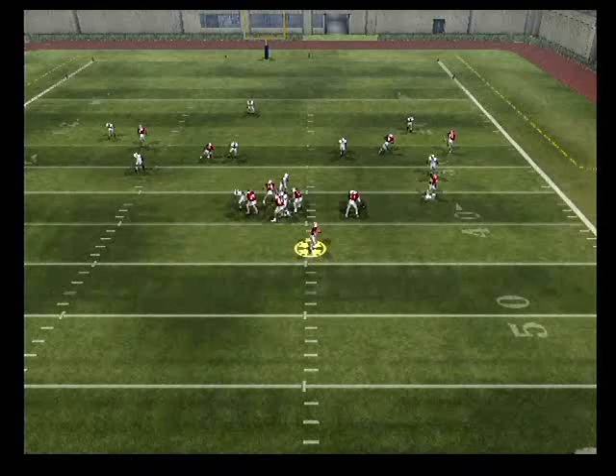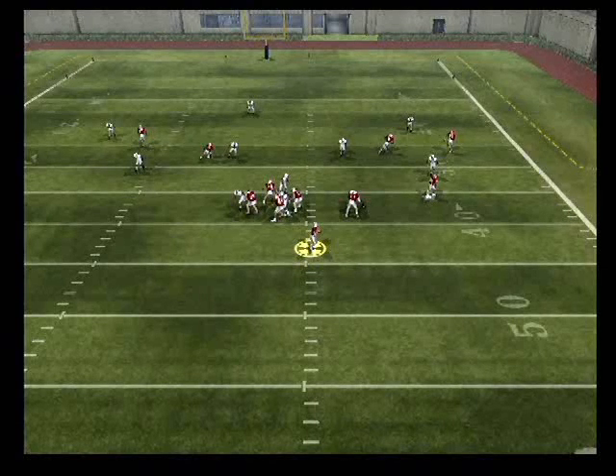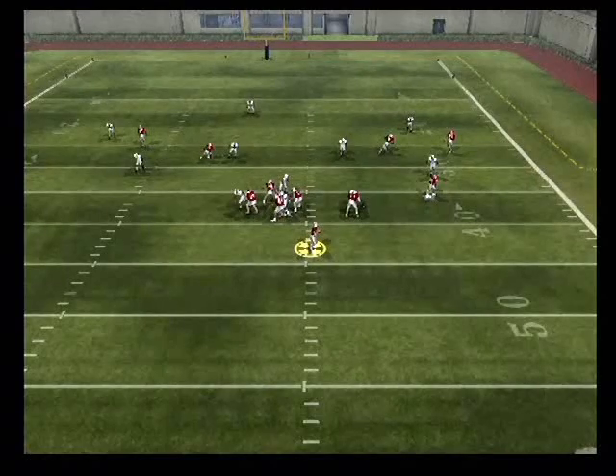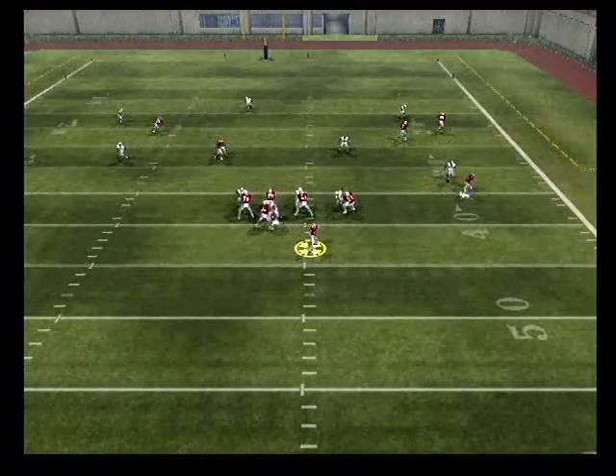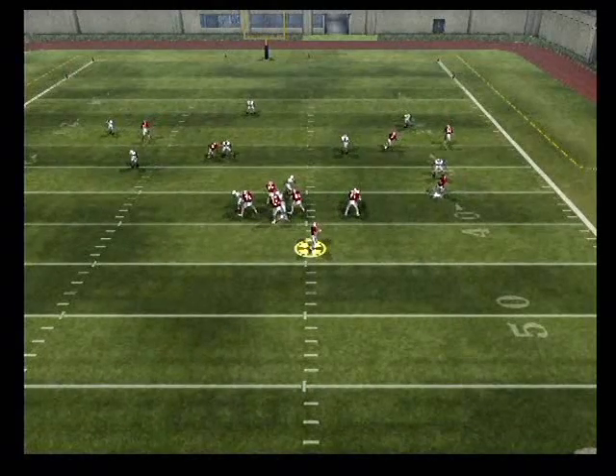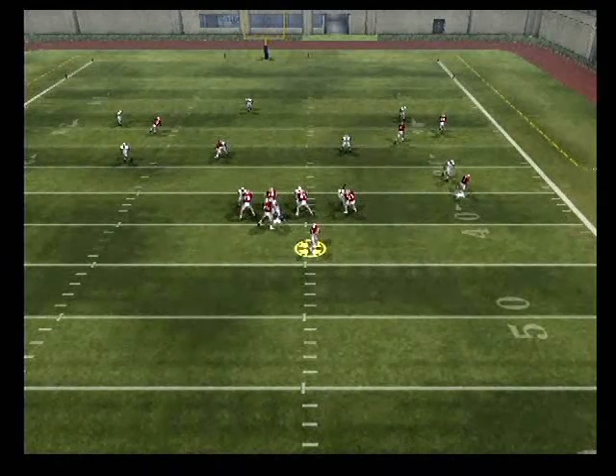Horizontal stretch rules against cover three are outside to inside, a deep to short read. Our first read in here would be the outside receiver. As you can see, he's covered by the corner. So we come off of that read and go to the tight end, and you can see it's a classic two-on-one matchup.